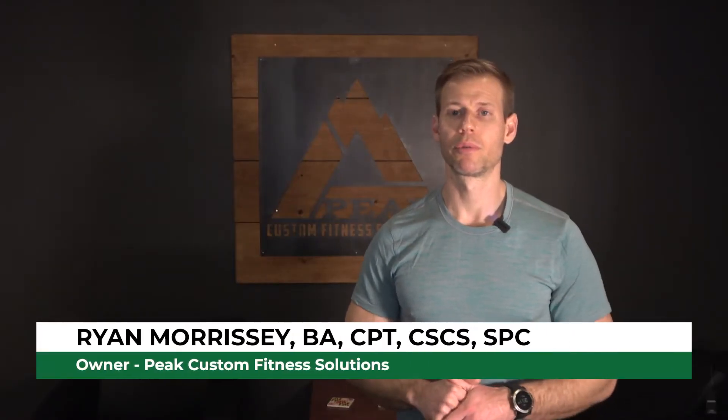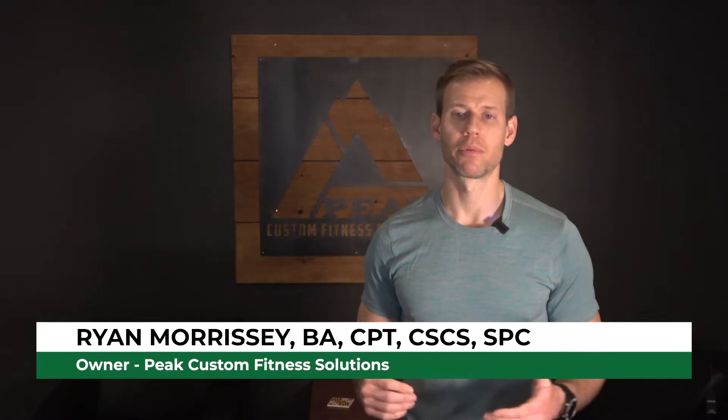What's going on guys, I'm Ryan Morrissey with P Custom Fitness Solutions and today we're going to talk about cardio. I'm going to give you three tips that you can apply to your cardio programming as soon as tomorrow.